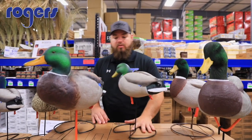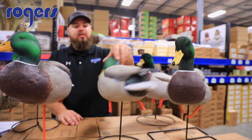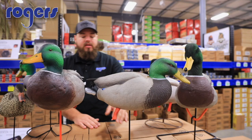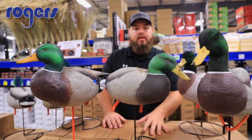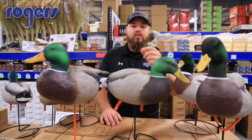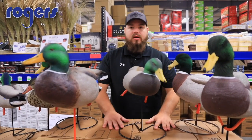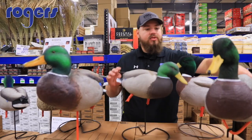Going back to GHG: we offer a Rogers 12-pack field pack, which comes with stakes and an all-painted body version. We also offer full-body painted with flocked heads, and a fully flocked pack in GHG — it just depends on whether you want painted, flocked heads, or all flock, and whether you want six or twelve. The Rogers field pack comes with a bag already in the box, which is a really good value. All these ducks also fit in a Rogers 12-slot full-body duck bag.